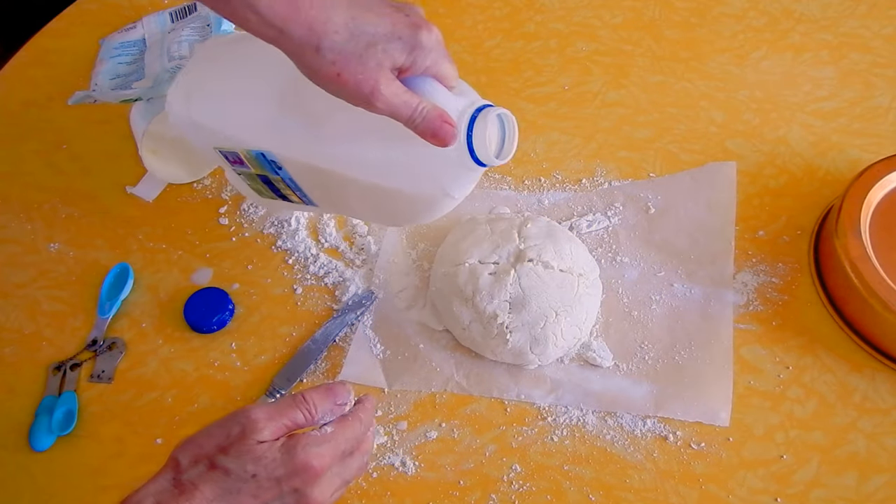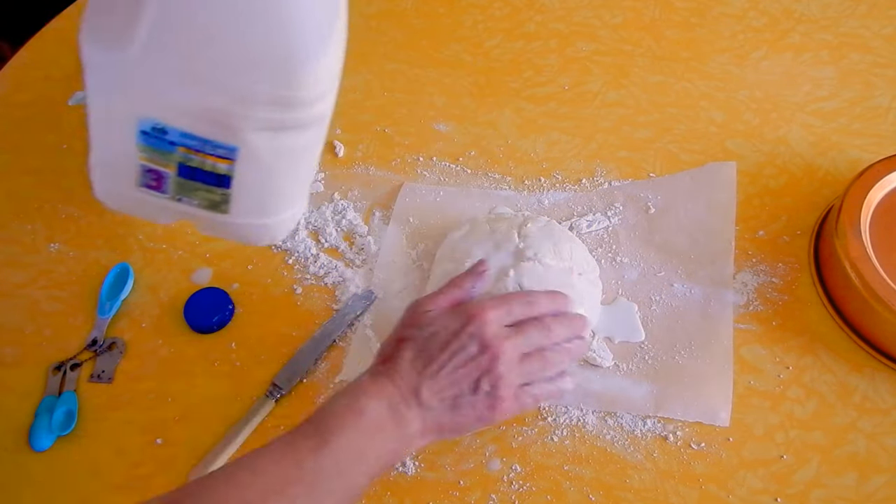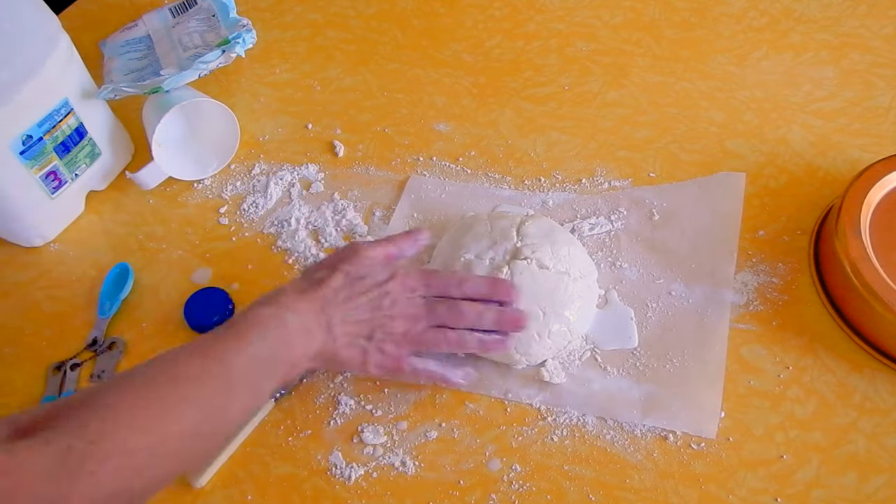If you're cooking this in the oven, set your oven to 190 degrees Celsius and bake it for about 30 minutes.